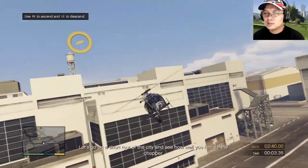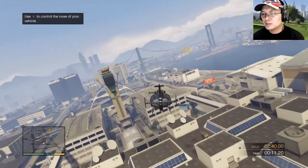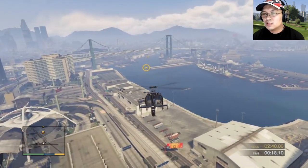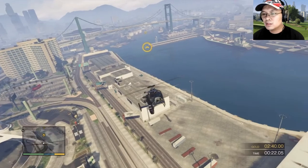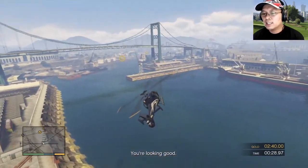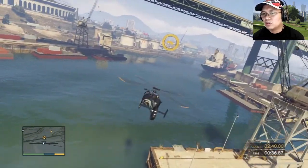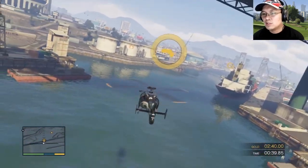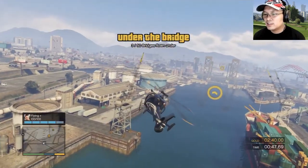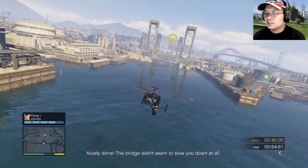Okay, we'll see how well you handle the chopper. Follow the marked course and remember I'm looking for maneuverability. You're looking good. Nicely done — the tricks didn't seem to slow you down at all.